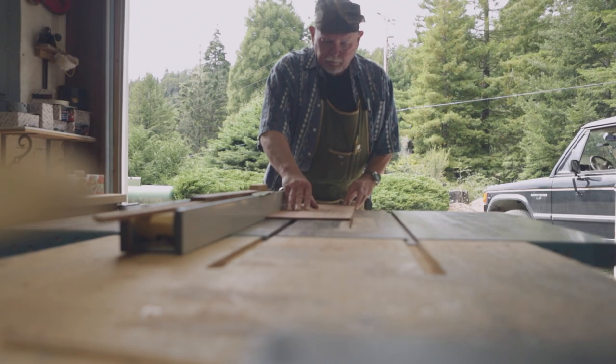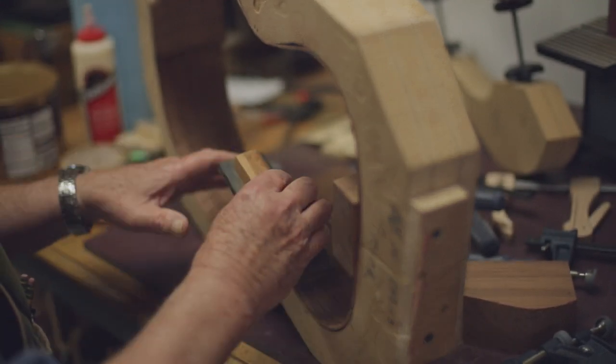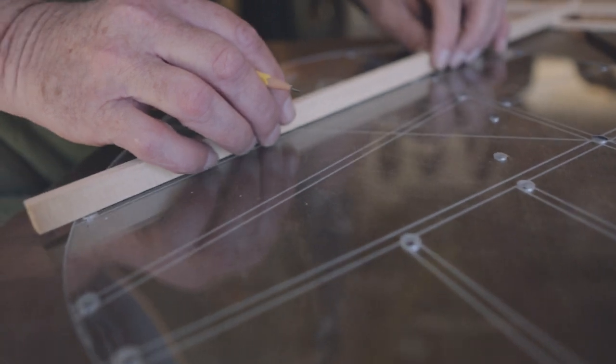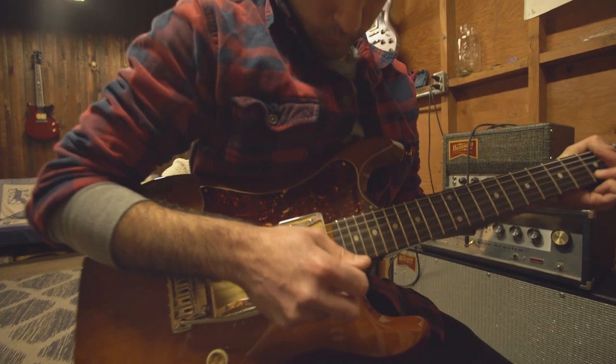My father had been building acoustic guitars as a hobby for years. I was living in New York at the time, playing bass, doing music, and I'd always been around guitar making. It wasn't my profession — I wasn't an expert at it — but we knew how to do it. We built this little prototype out of redwood and I took it back to New York City, where about a week later I met Izzy, my business partner, just by happenstance.